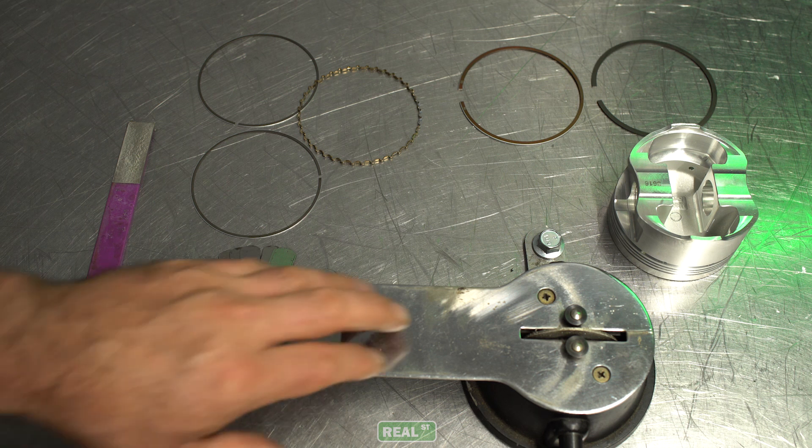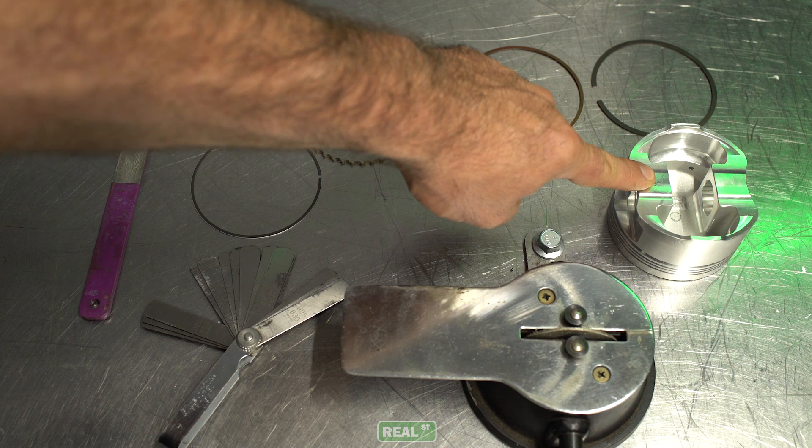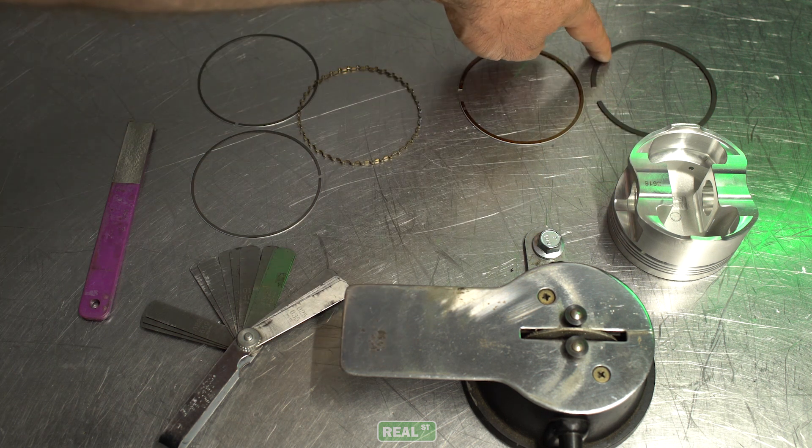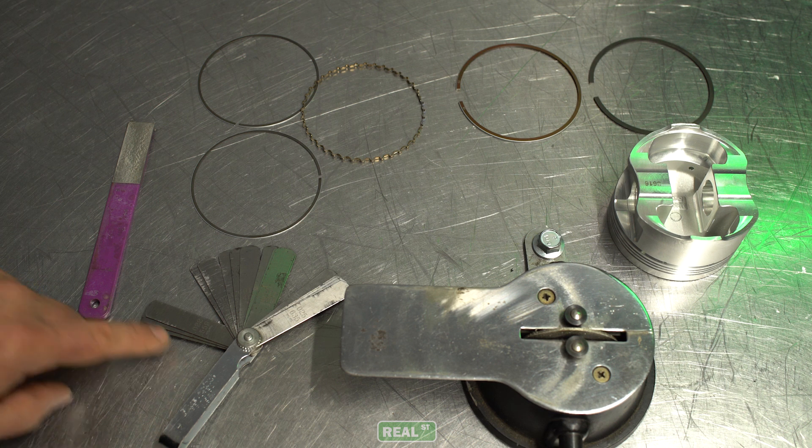To do your ring gaps you'll need the following: a ring file, a piston to square the rings in the bore, your second ring, your top ring, your oil rings, a set of feeler gauges, and a small jeweler's file to deburr with.